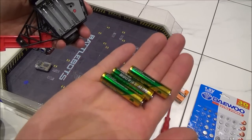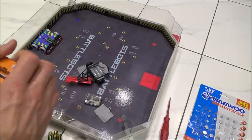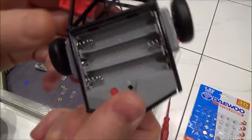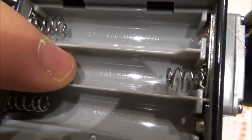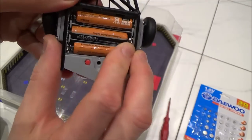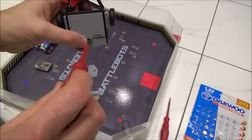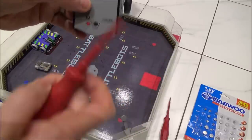Those are the ones that you get with it. If you put your own in and go for a better brand like Duracell, Panasonic, or Energizer, you should get a little bit more life out of them. It's really straightforward — if you look closely it tells you exactly how to put them in. You can see the positive this side, negative this side, positive, negative, positive, negative. Just follow the shape of the battery and the spring, then do it back up.